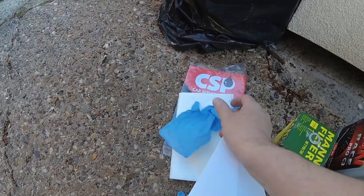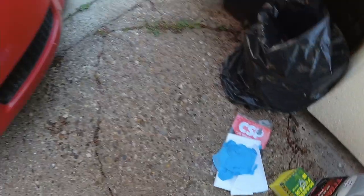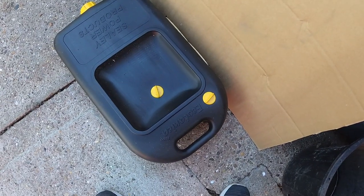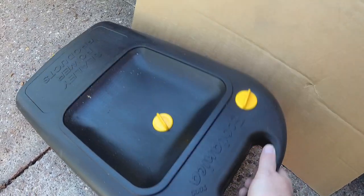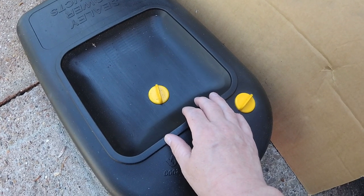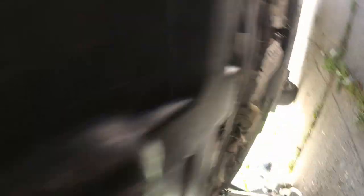They even provide you with a funnel - look at that, a disposable cardboard funnel - gloves, a wipe, and an oil pad that opens up to go under your car so you don't get oil on your nice clean driveway. I'm also going to use a nice big sheet of cardboard and the dreaded oil catcher. These are well worth the investment because you're not supposed to put oil down the drain. You need to catch it and take it to your local tip.